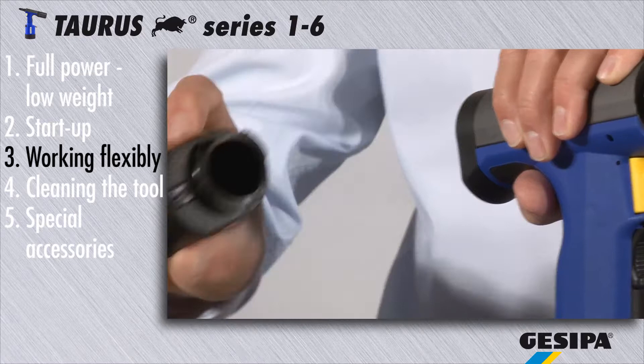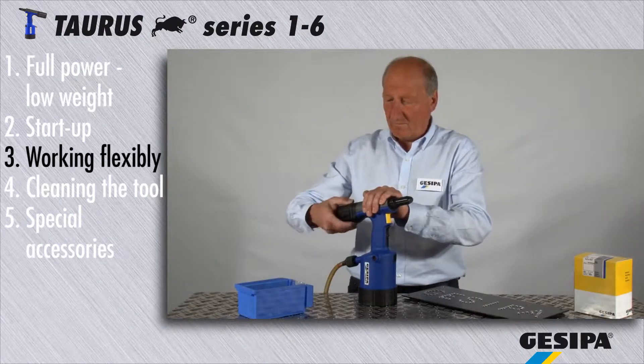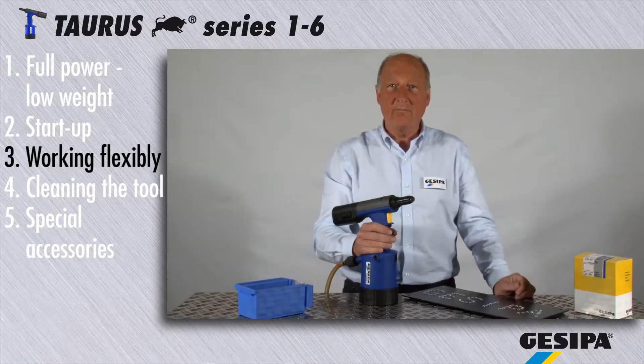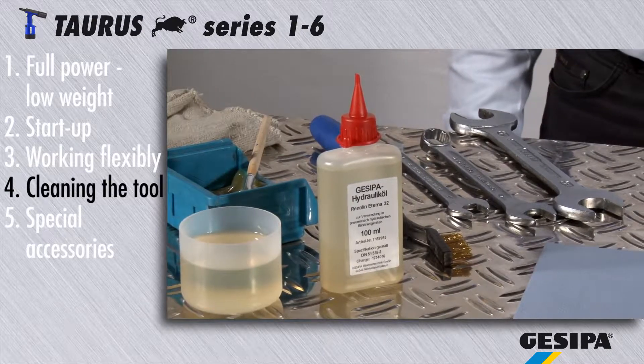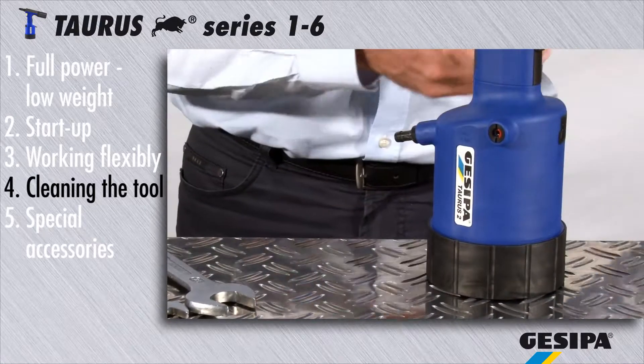Please make sure to empty the spent mandrel container regularly. Regular cleaning prevents malfunctioning. Please first disconnect the torus from the compressed air network.